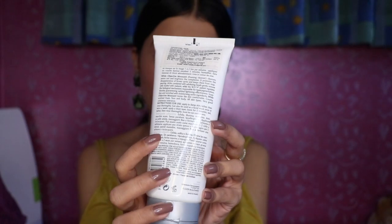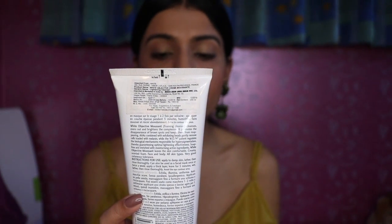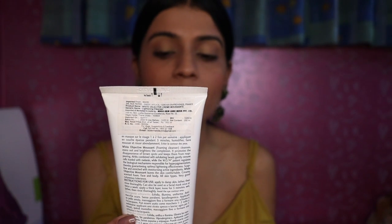All of the ingredients are mentioned on the packaging itself. The product says that it is a lightening cleanser — it exfoliates your skin, evens out and brightens your skin, and it is anti-brown spots. It is paraben free and hypoallergenic, so this product is chemical free.